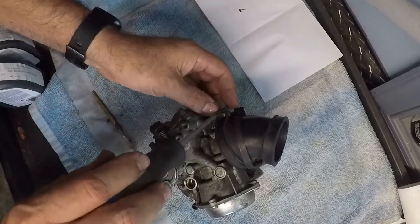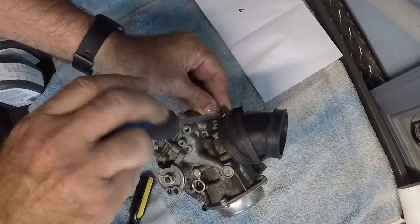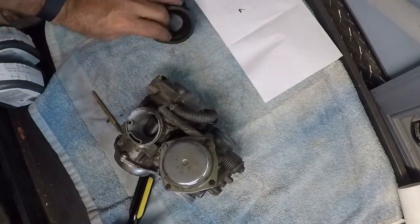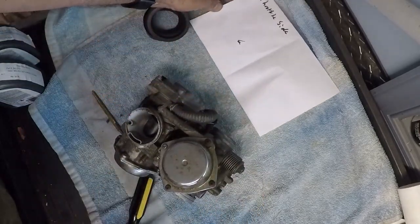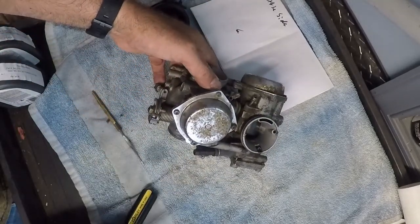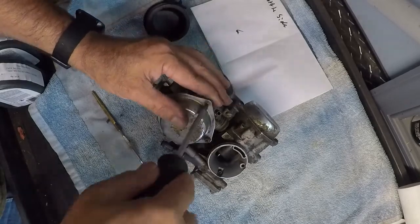First thing I'm going to do is take this boot off. I marked everything on the throttle side over on this side, so everything I take off the throttle shaft side is going to be on that end. I'm going to take this off.